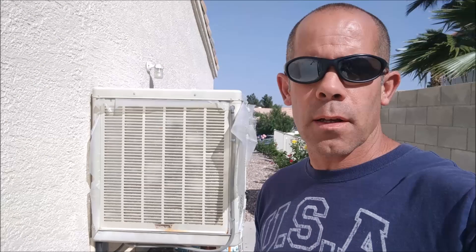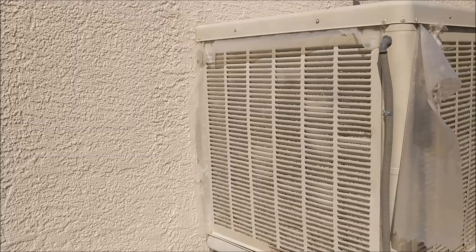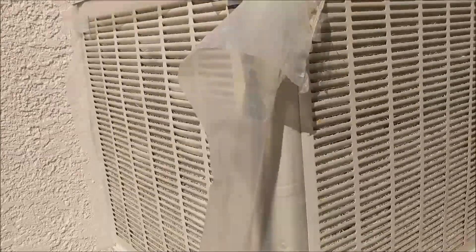Hi, today we're going to show you how to periodically maintain your swamp cooler. I'll be starting it up from new for the season. Right now, as you can see, I still have plastic on the inside of the doors — I had mine winterized for the season.